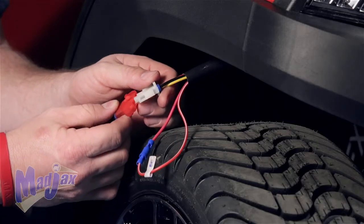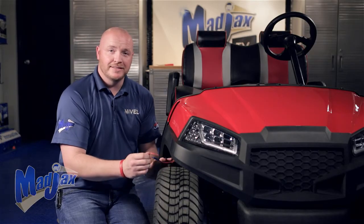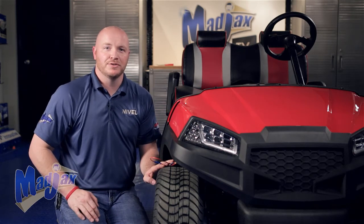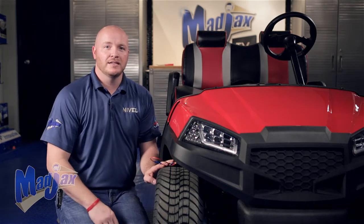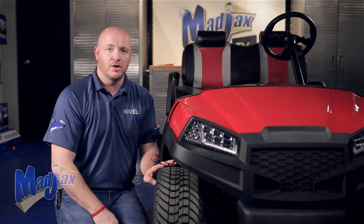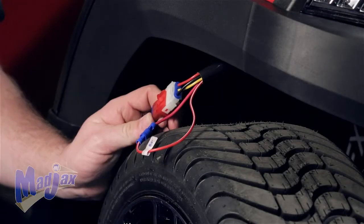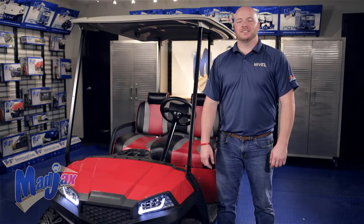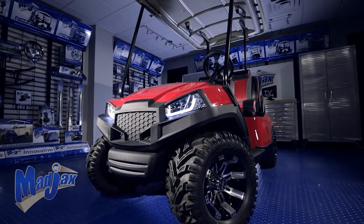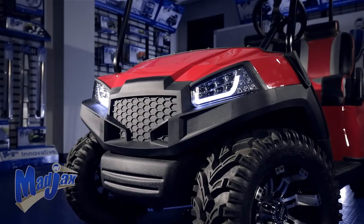Now plug in your front headlights. If you need help installing the daytime run lights, see the link below. We already have an upgrade harness installed on this cart, but if you do not, you will need to install one. If you have the OEM lights or someone else's harness, make sure your front three-pin connector is compatible with that harness. With your dash reattached, reinstall your floor mat, front struts, and canopy. You're now finished installing your Mad Jacks Havoc series front cowl designed for the Yamaha Drive.